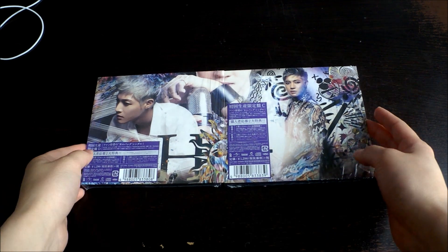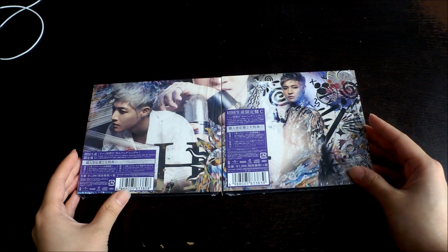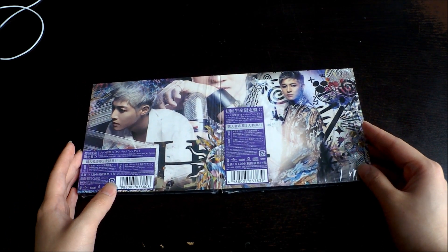So this was what I got, along with the free posters. I'm really happy because these albums are really pretty. Thank you for watching and I hope to see you in the next video — bye bye!